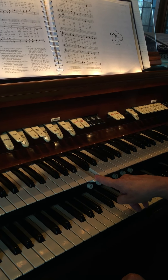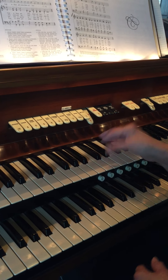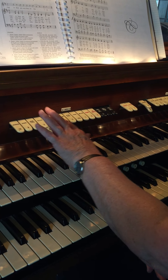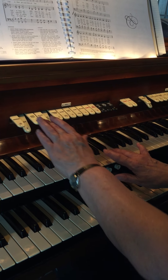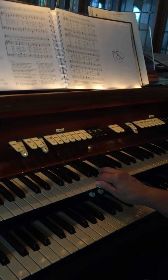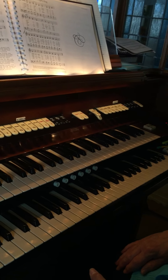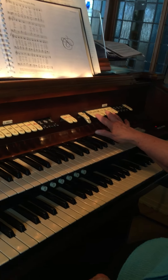There's also a trumpet sound, and then there are strings — string sounds too that you can get. And then you can set up the bottom part with different sounds as well.